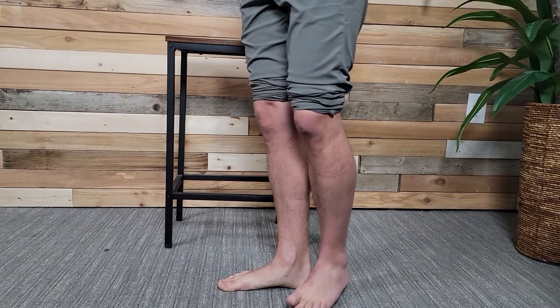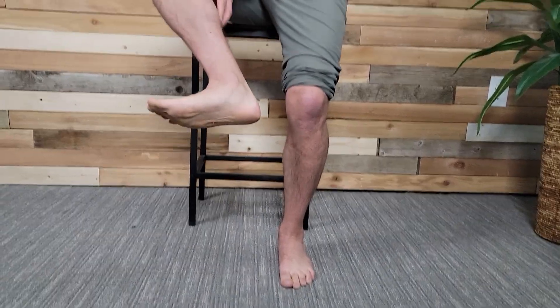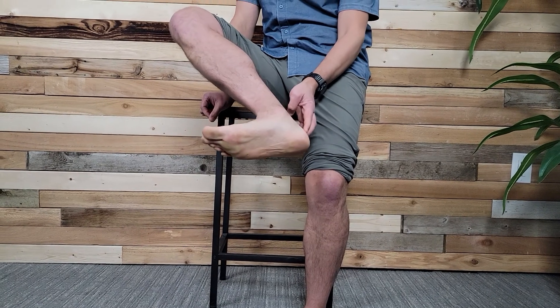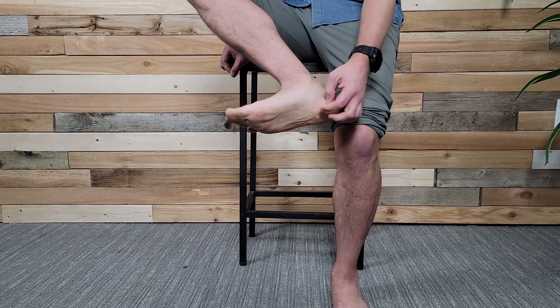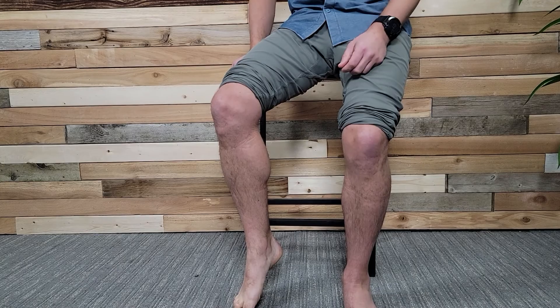One of the reasons why that is: these calf muscles — the tendons from them — wrap all the way down around the heel and attach in. Some of them start to attach at the heel, but some come all the way up into the bottom where your plantar fascia attaches as well. So often that area is flared up at the same time as your plantar fascia.